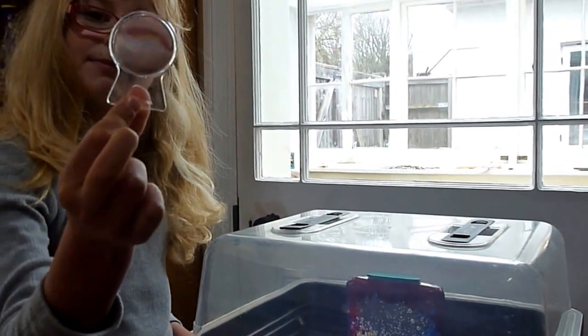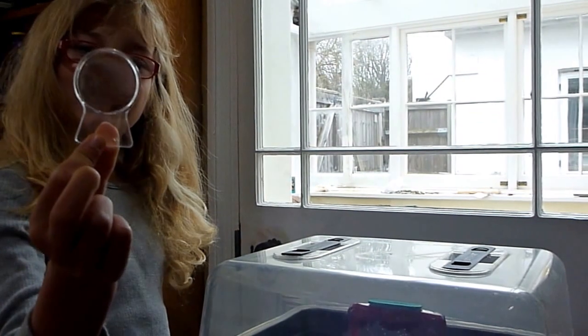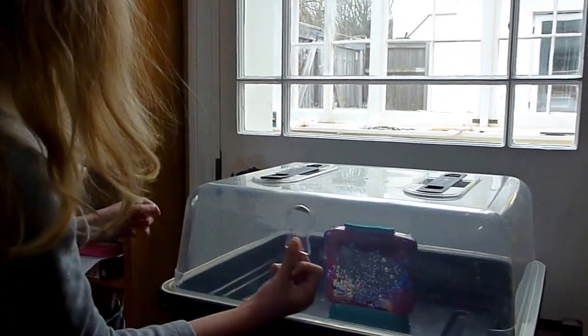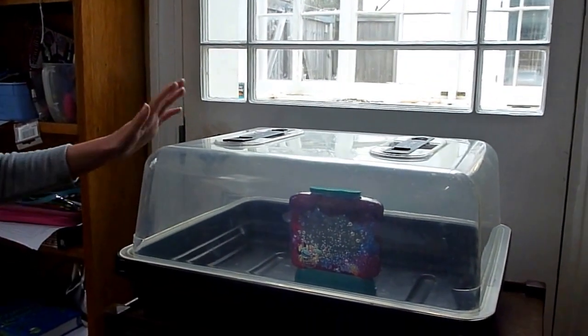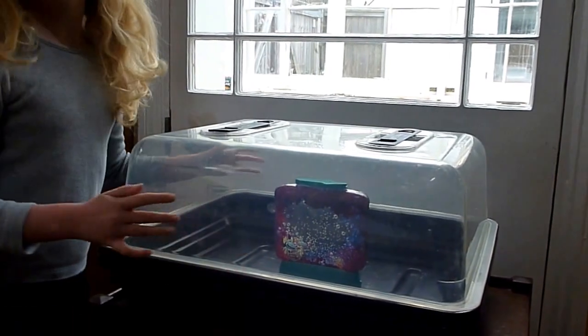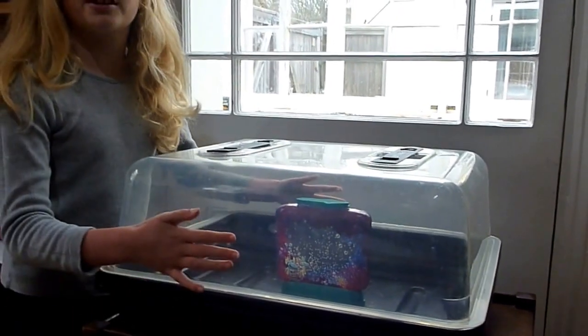Tomorrow we will use this thing to see them and we will take the lid off of the incubator. I will take it off now so you can have a good look at it all.